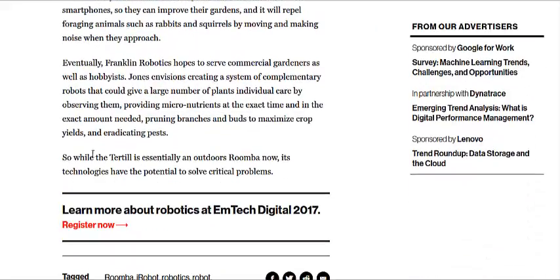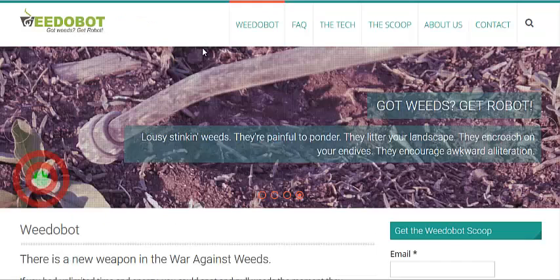Their dream, down here in the last paragraph, is to have several different robots on the farm — some for pruning, some for injecting micro or macronutrients into the plant's root zone when they absolutely need it, monitoring them, and of course scaring away pests and predator animals, that sort of thing.